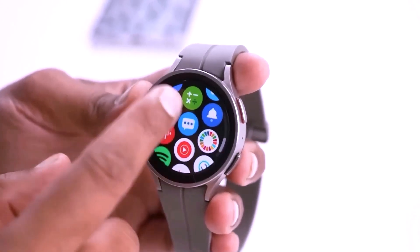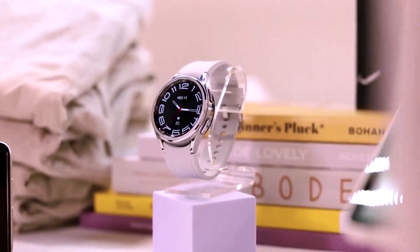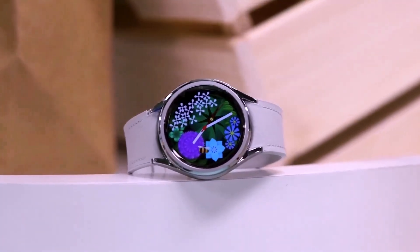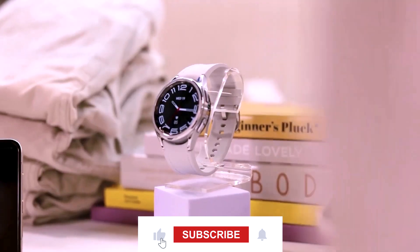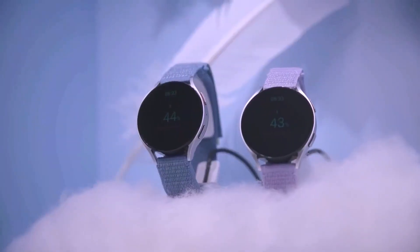I know you're itching to get your hands on the Galaxy Watch 7, but hang tight because rumor has it we won't have to wait long. Mark your calendars for July, because that's when Samsung is expected to drop this beauty alongside some other exciting gadgets. Can you say Christmas in July?